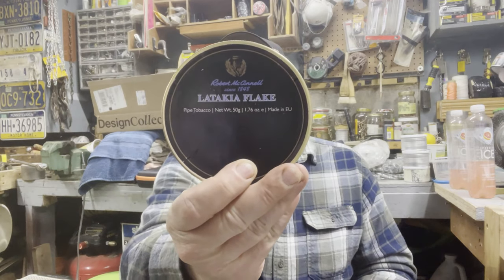Hey, welcome back to the bench. This is going to be another video in the Flakes, Cakes, and Coins series. What are we going to be smoking today? We're going to be smoking Robert McConnell's Latakia Flake. This is a 50 gram tin — it does come from Europe, made in the EU — which makes it 1.76 ounces. I don't have my mic on today because it's been sounding a little funny lately, so we'll just go au natural with the camera.